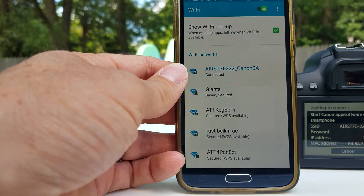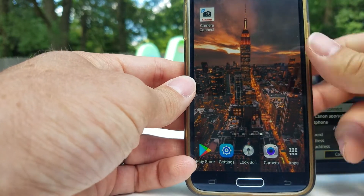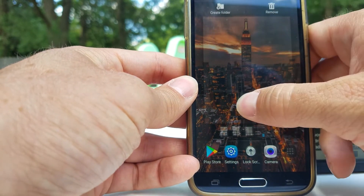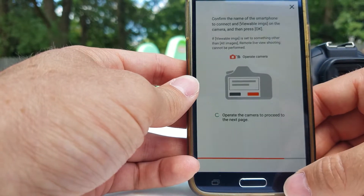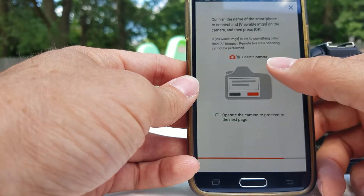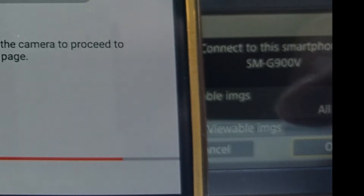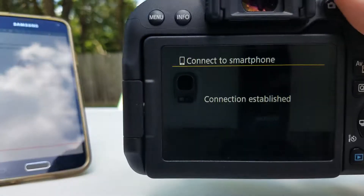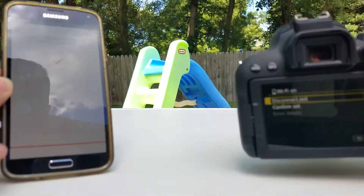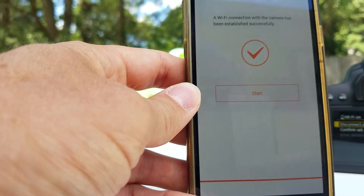Now after that's connected, go back up here and go back into this app. You've got to go over to the camera icon. Now the actual camera is asking you if it's okay to connect right here — you want to tap that, which will agree to connect. So now you have established your connection and you're ready to start.